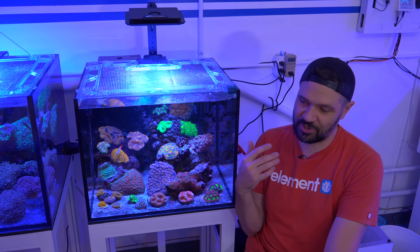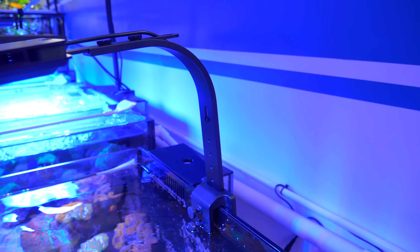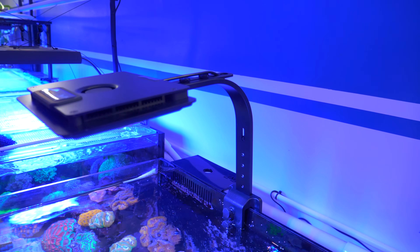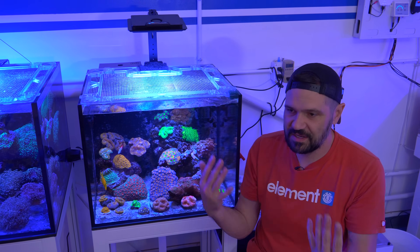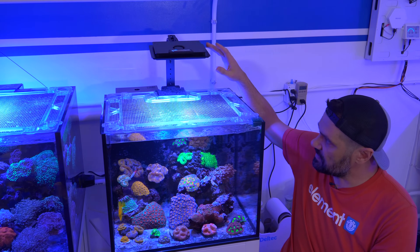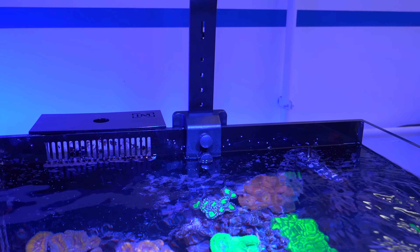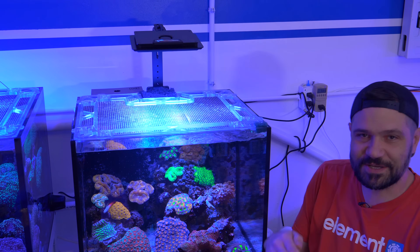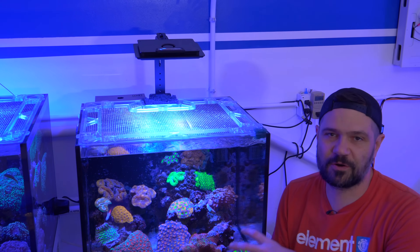One thing I always prioritize in fixtures is their mounting option and the ability to angle the light backwards. You don't want to shine that light all over the front glass because you'll end up having to clean the glass more often — you want to light up the corals from the front because that's the side you see. Natively in the MaxSpec Jump fixture, you can actually fine-tune the bracket mount itself to get about four or five degrees of angle backwards, and you can fine-tune the fixture up top. It looks like it's drooping, but it's set up that way to shine the light backwards a little bit more.